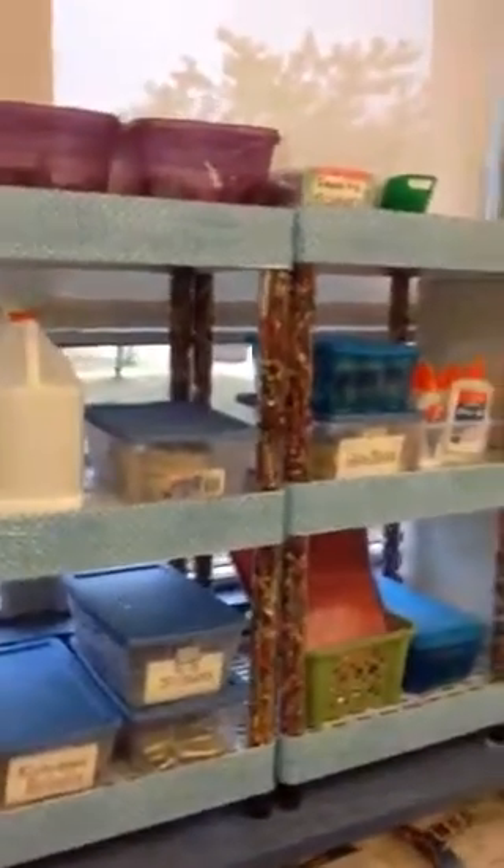Hey guys, it's Mrs. Dunn here at the Collage Center. I just wanted to show you a few things.